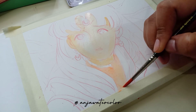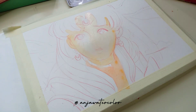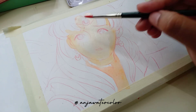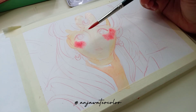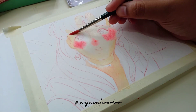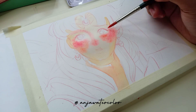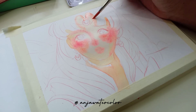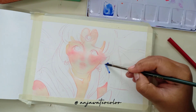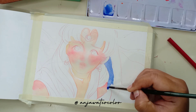Ngobrolin gambarnya sebentar ya. Tadi kan sketch-annya udah selesai. Sekarang aku ngewarnain kulitnya. Ini aku pakai Deep Orange dari Rembrandt. Awalnya aku basahin dulu ya wajahnya, lalu setelah kondisi kertasnya agak lembab — jangan sampai kering ya — langsung aku tumpuk dengan warna Bright Opera dari Mijello. Aku personally suka banget warna Bright Opera ini, karena dia bagus banget kalau dijadiin blush. Lihat, halus banget. Kalau udah kering, kelihatan banget pipinya merah merona. Jadi ini udah warna andalan aku untuk blush.